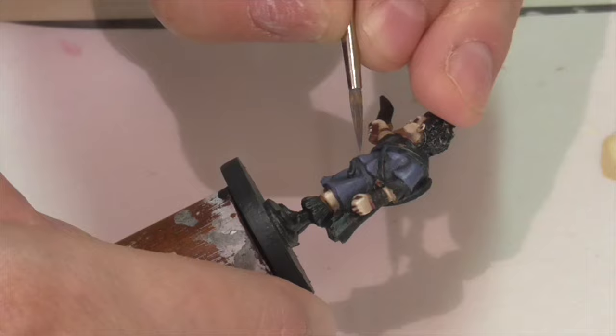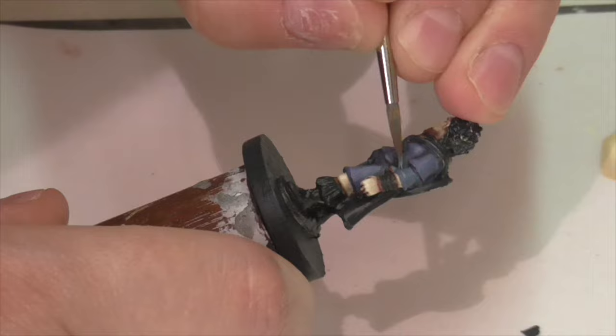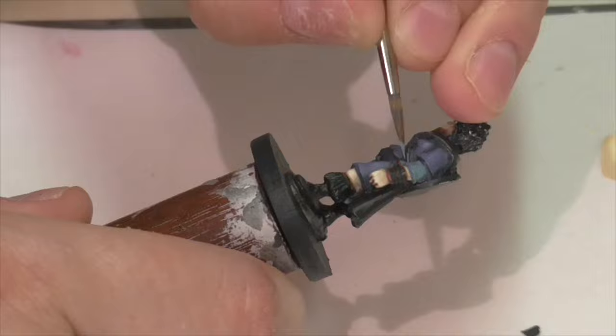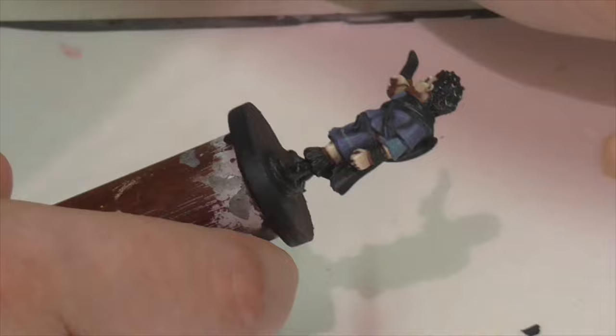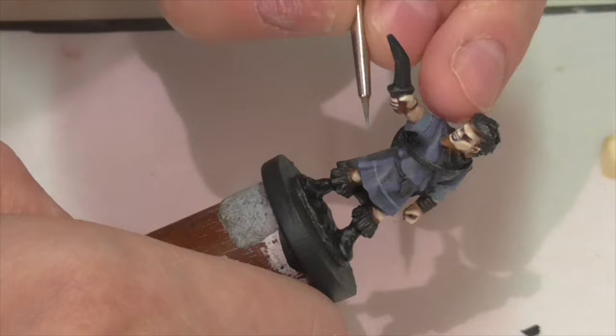Now I'm going to use the Dark Blue-Gray with just a little bit of Oxford Blue to base coat the sleeves of his under-tunic that just peek out. I thought it'd be nice to do them in blue but in a slightly lighter shade. Once I've got the base on, I went up to just pure Dark Blue-Gray and used that to apply some initial highlights. They're pretty simple flat areas with not a lot of sculpted relief, so you won't need to spend a lot of time on that.